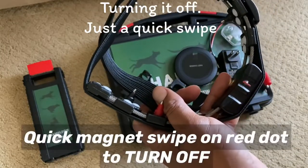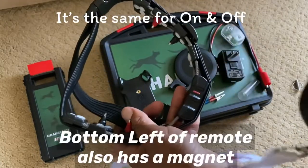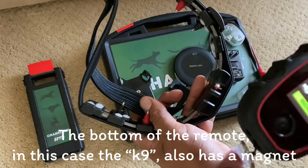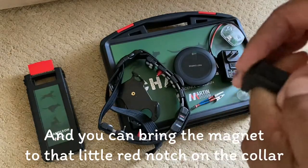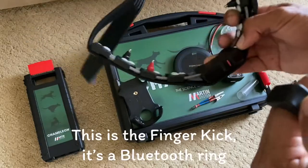Turning it off is just a quick swipe — it's the same for on and off. Make sure you don't stay there too long. The bottom of the remote, in this case the K9, also has a magnet, and you can bring the magnet to that little red notch on the collar. This is the finger kick.